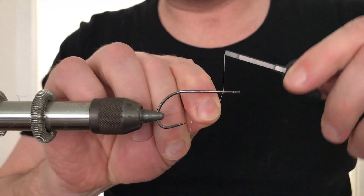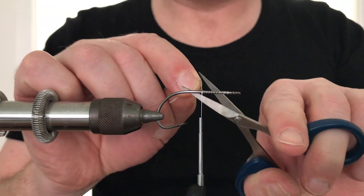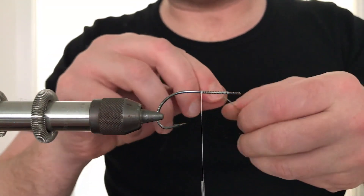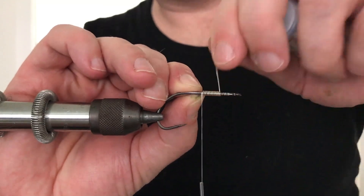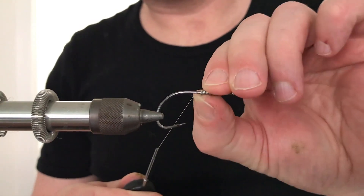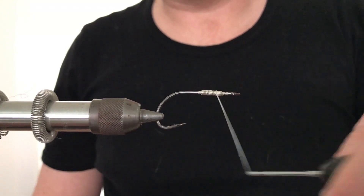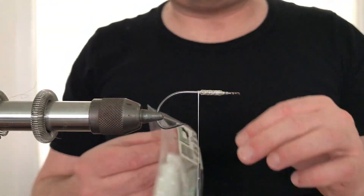A Gamakatsu B10S in size 2-0 has been secured in the vise. A UTC-140D thread is started up behind the hook eye and wrapped down until covering half of the hook shank. A length of lead-free wire is secured and wrapped up again, leaving some space behind the eye of the hook. The wire is then covered with wraps of the tying thread, leaving the thread hanging behind the wire.